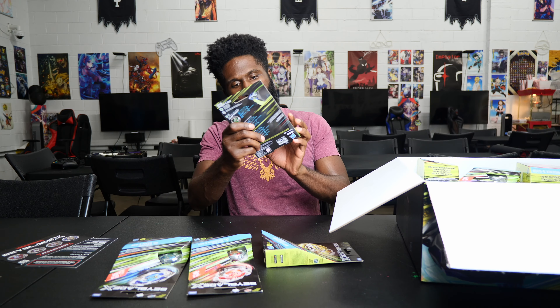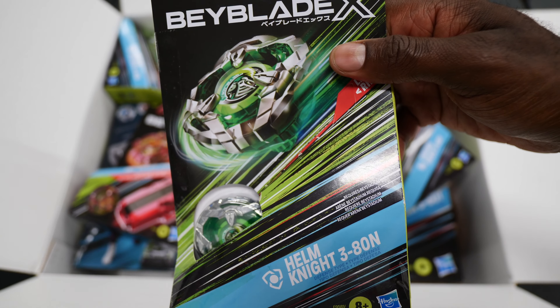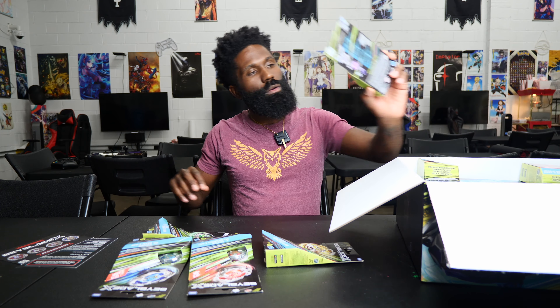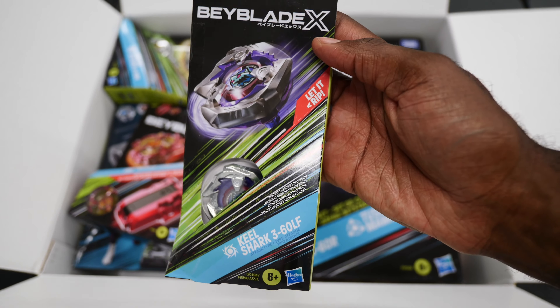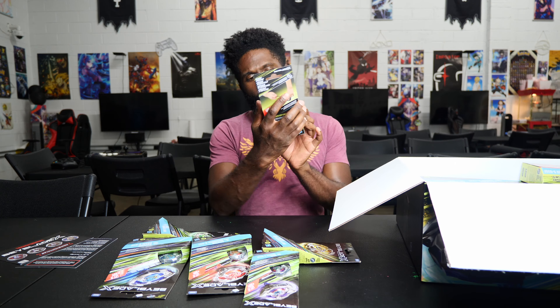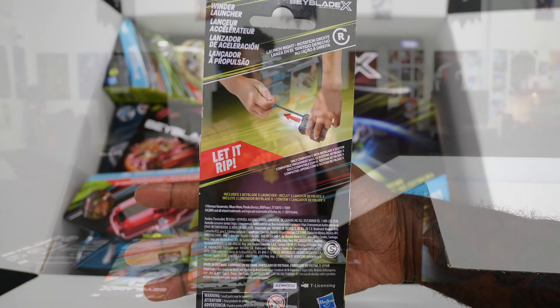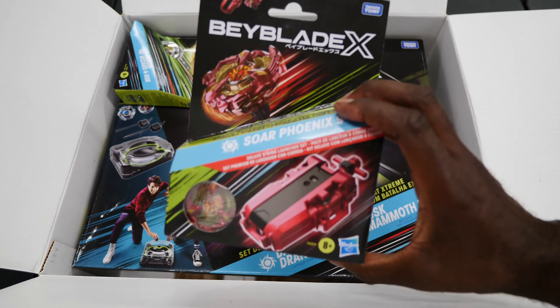The next one is Helm Knight — a defense type, right spin, with 3-8-0 and N for needle. After that we have Neo Shark, which comes with 3-6-0 and LF, which is low flat. We also got the winder launcher. And Sword Phoenix, which comes with 9-6-0 and GF, gear flat.